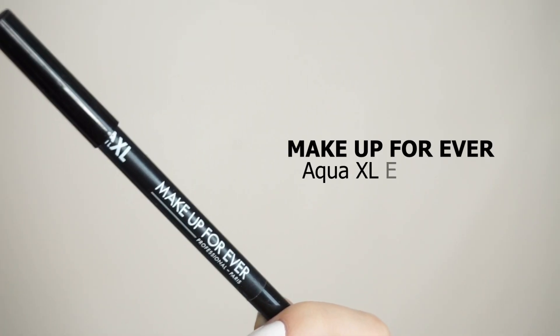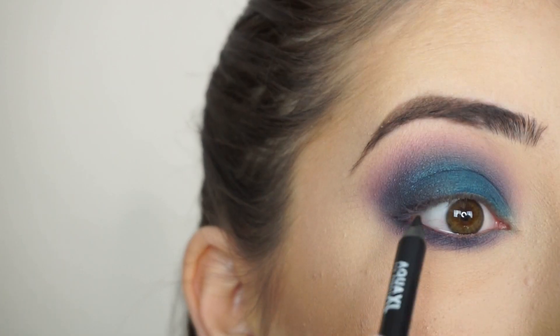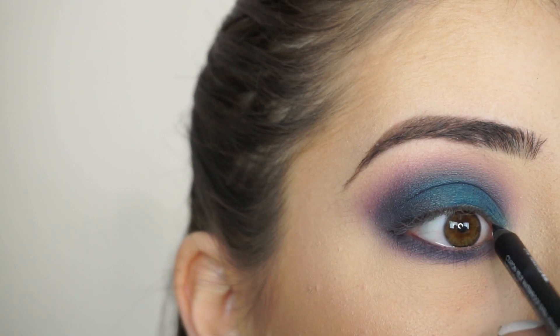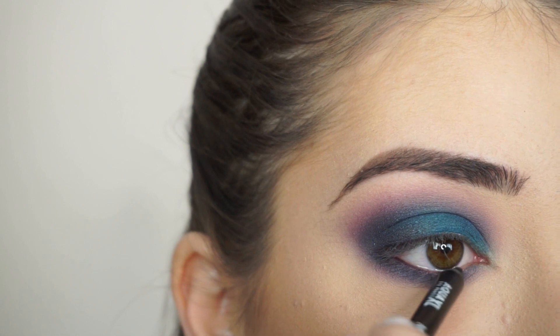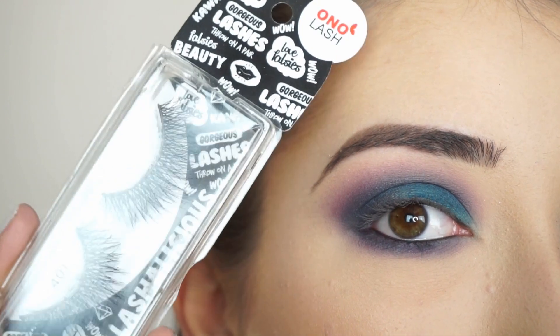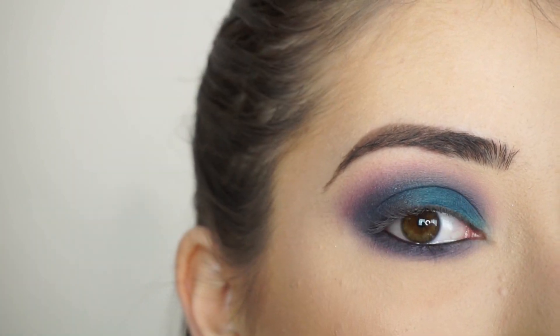To line my waterline and tightline, I'm picking up Makeup Forever Aqua XL Eye Pencil in M10. Lastly, I'm just going to line my upper lash line and my lower lash line — make it nice and smoky. Now I'm just going to apply some mascara and falsies. The lashes I'm using today are Ono Lash Lashes in 401. And I'll be right back to show you the finished look.